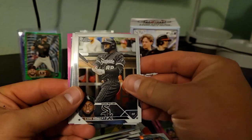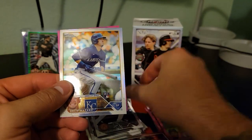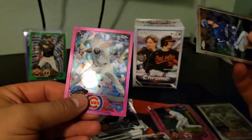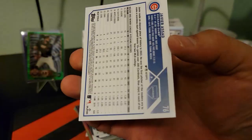Should be the last pink. Yep, Luis Ortiz. Carlos Perez. Drew Waters on the silver. Javier Asad Rookie Pink — very cool.